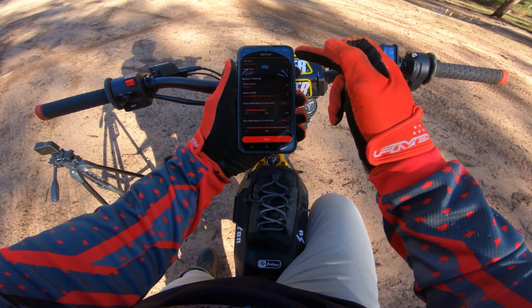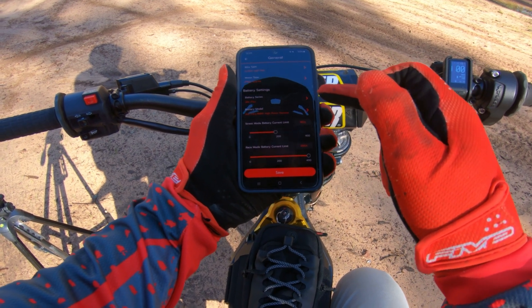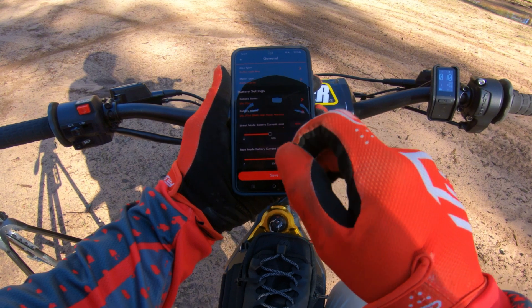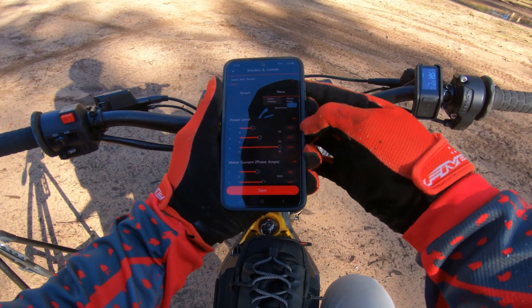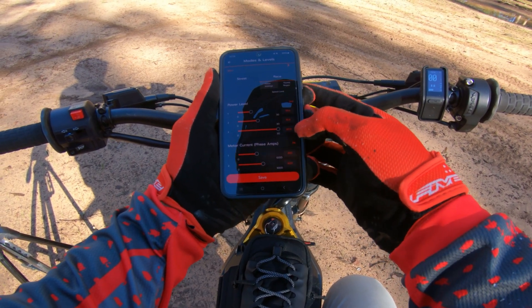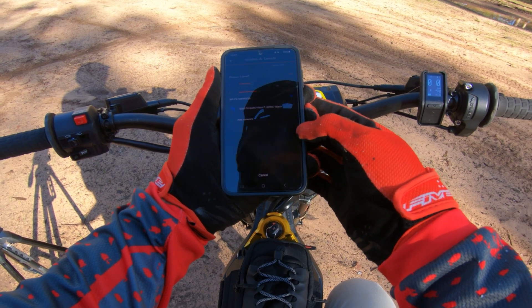I'll run you through my settings. I've got the Suron Light B, the EVMX motor, and the 72-volt battery with the high-powered harness. Ignore the street mode — there's the race mode at 400 battery amps. My normal modes are race, 10, 15, and 30 kilowatt modes, with 450 phase amps and 600 phase amps.